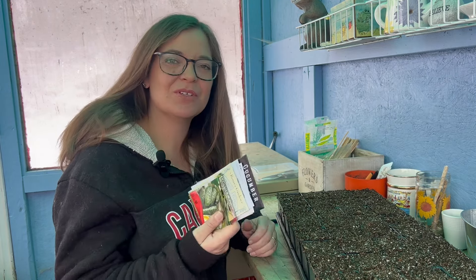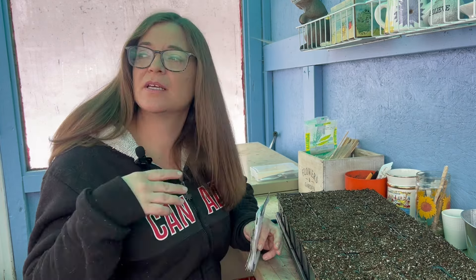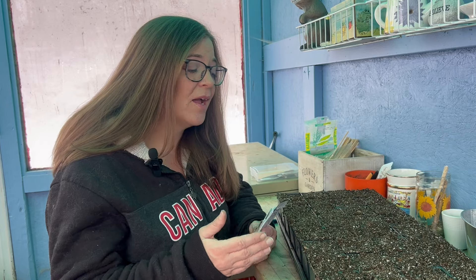Here we are six weeks before our average last frost date and today I'm starting my cucumbers. Now cucumbers are somewhat controversial — a lot of people say don't start them inside, they don't like their roots disturbed, and they do better when planted outside. That may be true for some, but I always like to start a few early, and I've found that I get cucumbers even a couple of weeks ahead of schedule, which I really like.